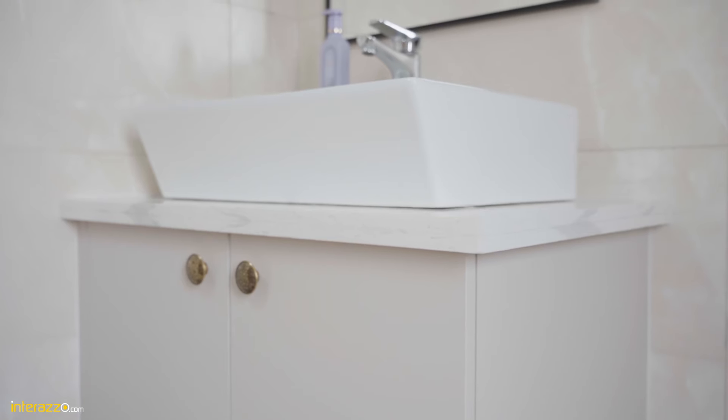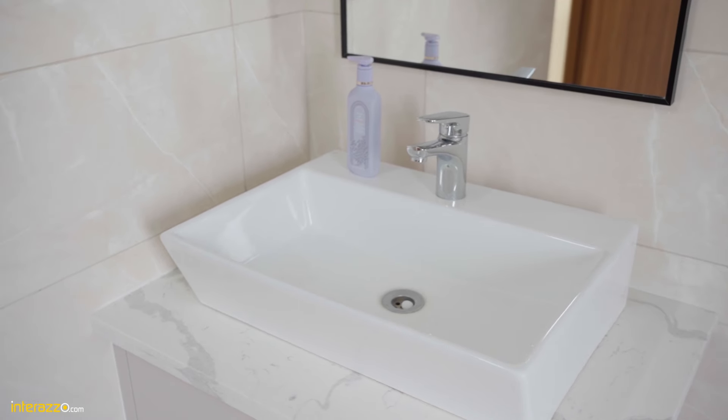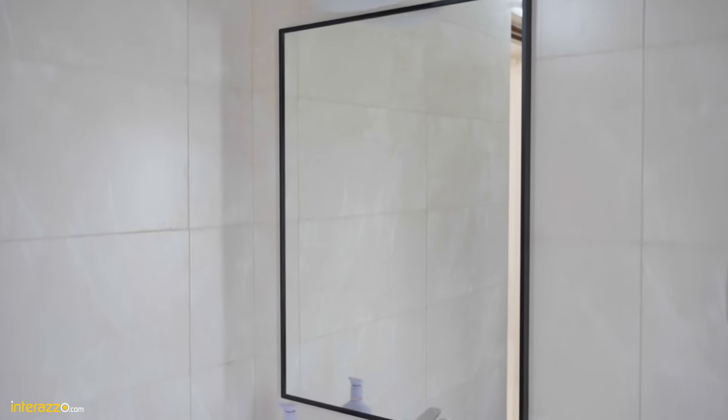In the master bedroom bathroom we have a vanity unit. Under the counter we have done a white quartz and a counter-top wash basin with a faucet, and a black aluminum frame around the mirror.